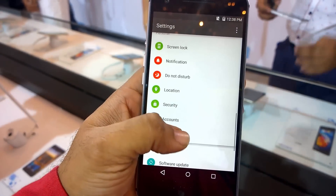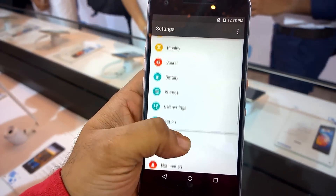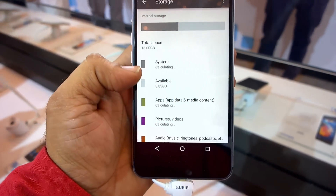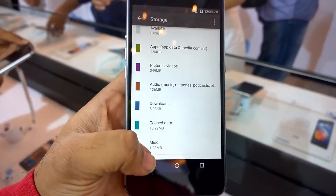The Android version is 5.0 — it's not the latest since Android 5.1 has been released, but it's running 5.0. The storage is 16GB on this variant, and it is expandable via microSD card up to 64GB, which is another good thing about this device.